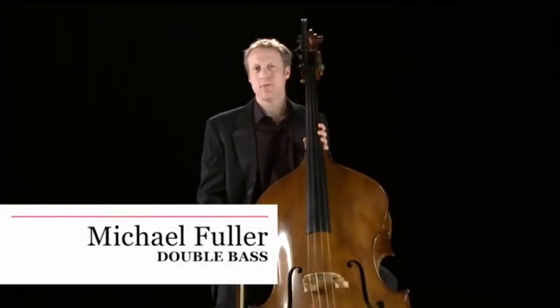My name is Michael Fuller and I'm a member of the Philharmonia Orchestra double bass section. The double bass is the largest and the lowest of all the string instruments.